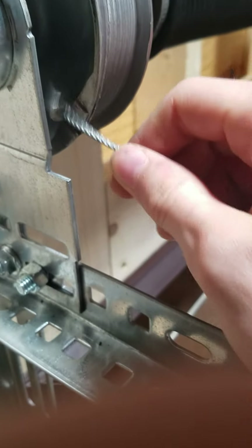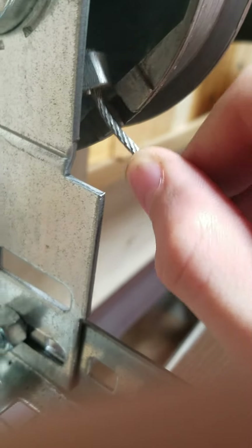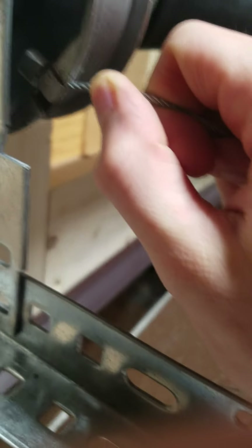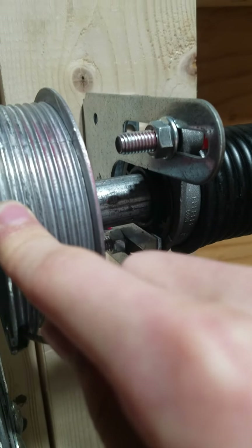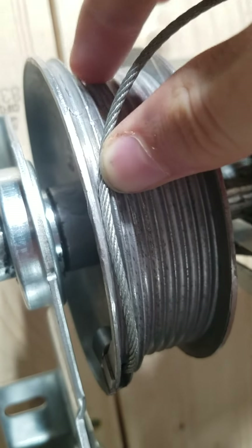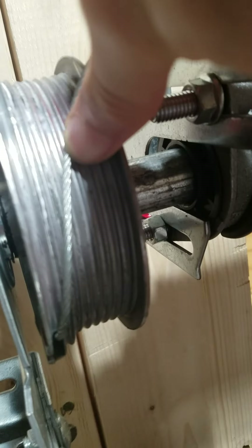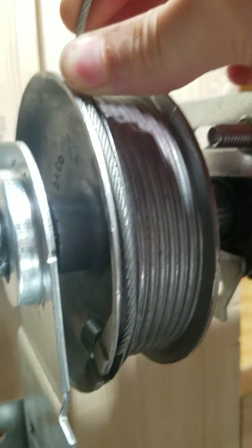Now you can see here you have a little slot in the drum — you want the cable to be seated in there. You'll notice there's a wider groove on the outside of the cable and all the other ones are smaller. It's important that you get the cable in that wider groove. The other ones it doesn't matter exactly where they land. When you close the door the first time it does straighten out, but the first wrap of cable it's important that you get it right.